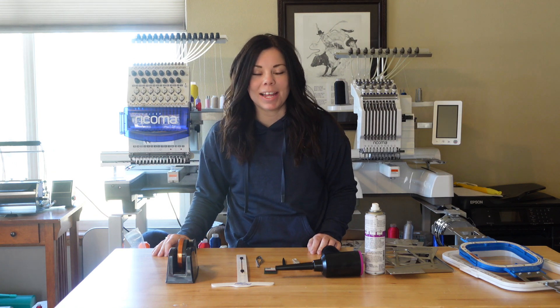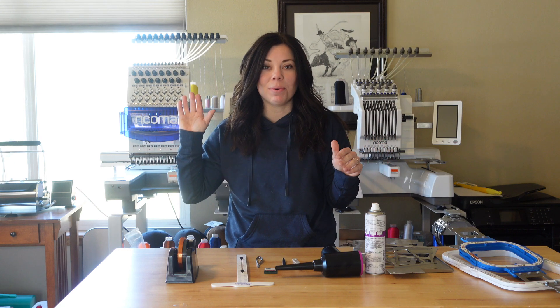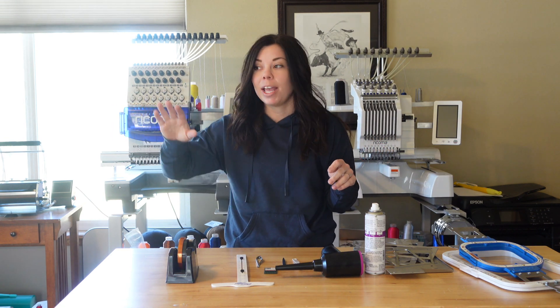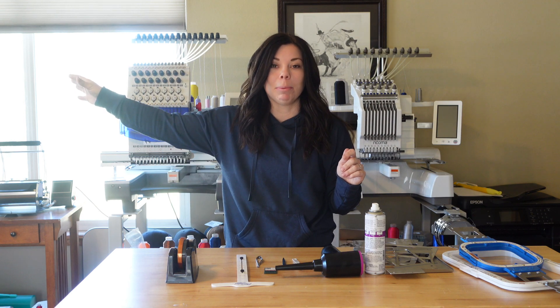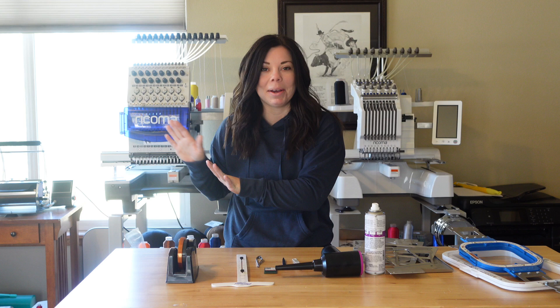Hey guys, welcome back to my channel. I'm Kayla. First and foremost in this video, I want to apologize if you hear the ducks and chickens in the background. I turned on my camera and everything out on my property is going crazy right now. So we're just going to pretend that you don't hear farm animals in the back, okay?